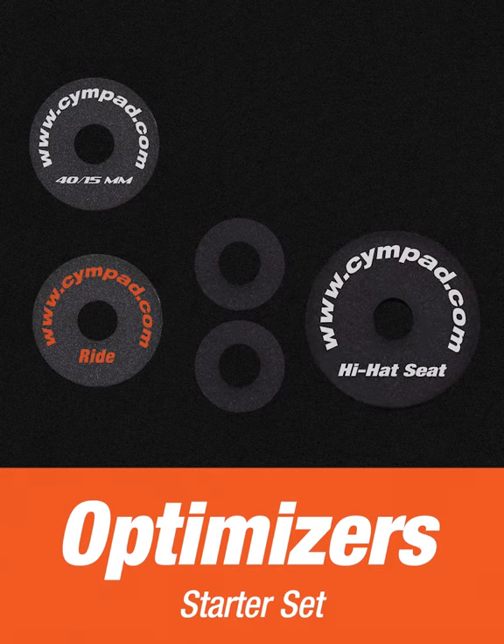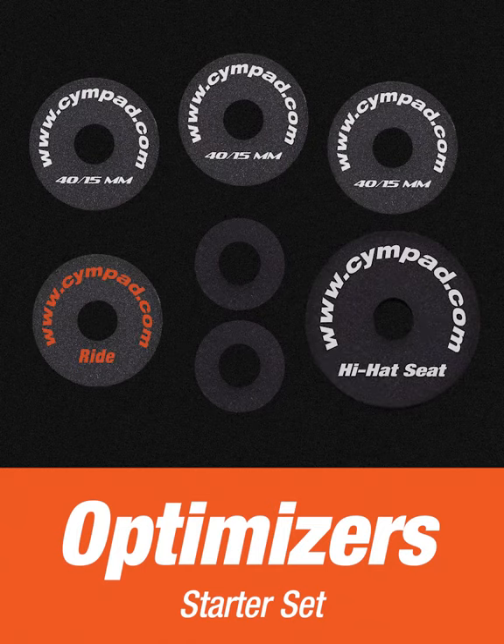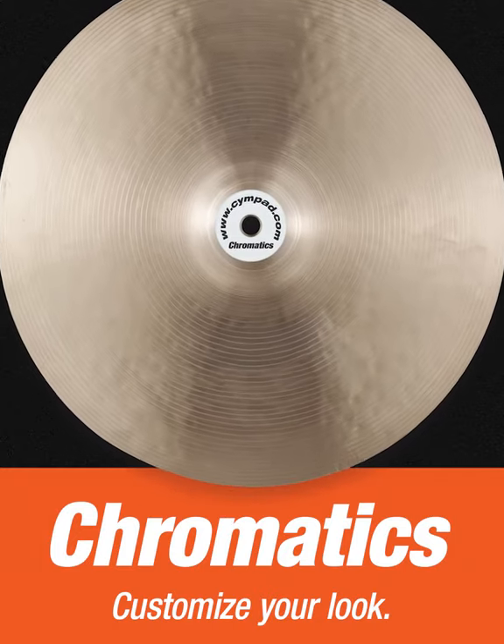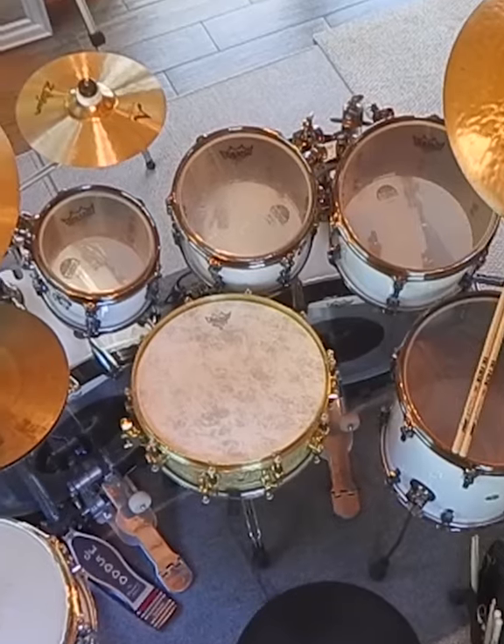I've been using the SimPad ever since they were released. I use the Ride SimPad on the bottom of all of my SimpleSense. On the top, I'm partial to the white — I like the color — and these are quite solid.